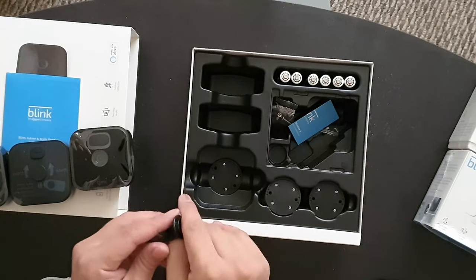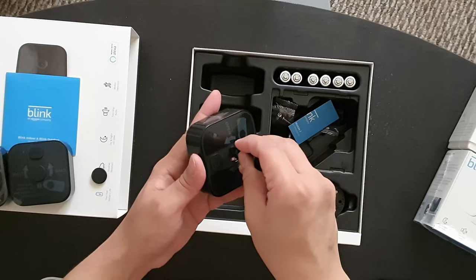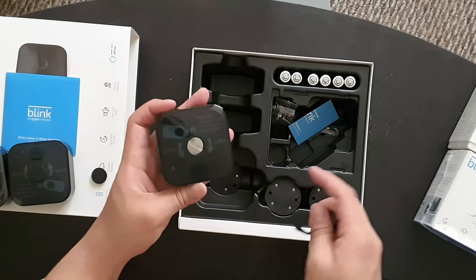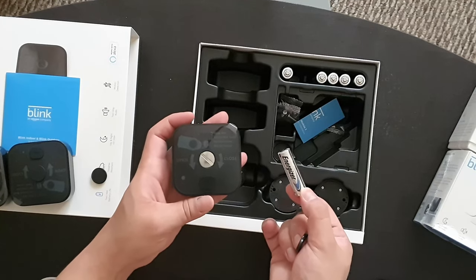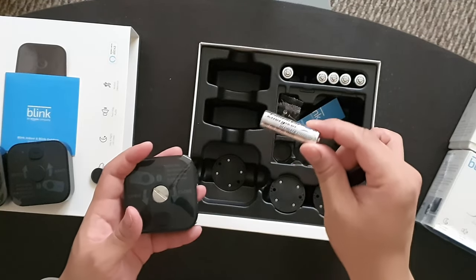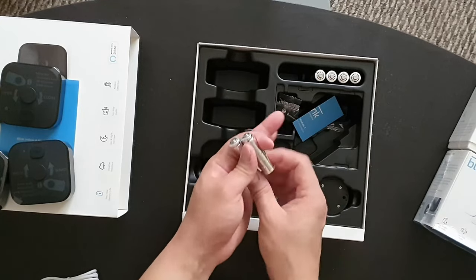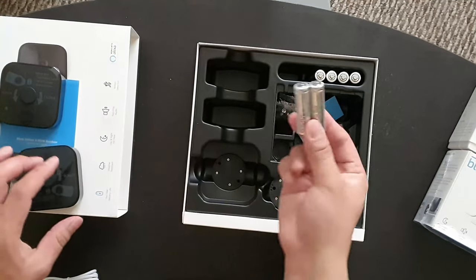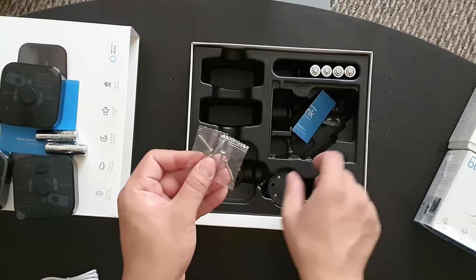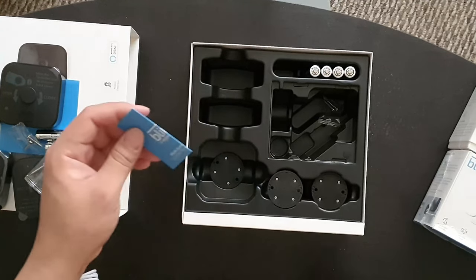At the back is a screwdriver tool you can use to open the back case so that you can plug in your battery. The batteries included are Energizer Ultimate Lithium — at least they didn't cheap out on that. In the box you get six batteries, two for each camera, and this will last two years as they claim. You also have screws for the wall mount and the getting started guide for the sync module.